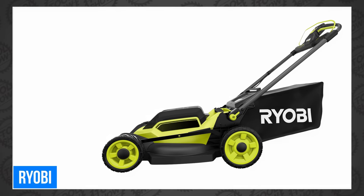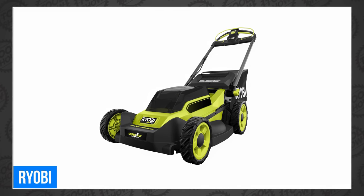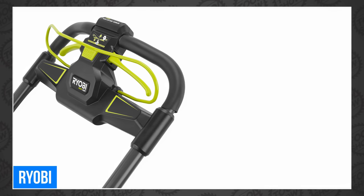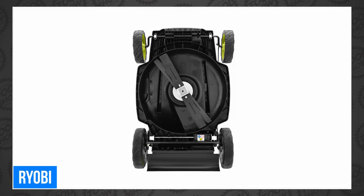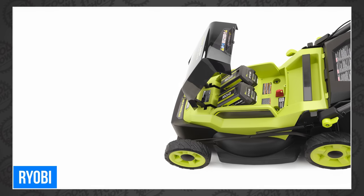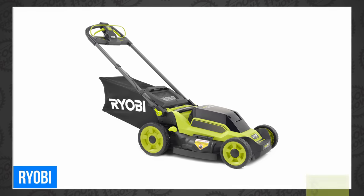Ryobi seems determined to launch at least as many tools in 2023 as they did in 2022, which was around 300-ish. This week they're adding to their popular 40-volt HP OPE with the new Ryobi 40-volt HP Brushless 20-inch Self-Propelled Multi-Blade Lawn Mower. It has a powerful brushless motor claiming gas levels of performance, self-propelled rear wheel drive, and a cross-cut multi-blade system. With 52 minutes of runtime, they say it's ideal for a half-acre or less. It's a 3-in-1 mulching, bagging, and side discharge setup with 7-position single-point height adjustment. You can pick one up for $579.